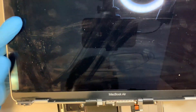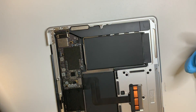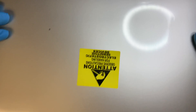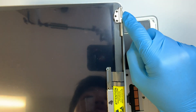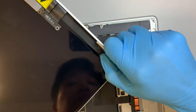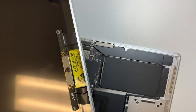So this is the cracked screen — we don't need that anymore. And here's the new screen. I'll have a link where you can buy the new screen in the description below. The first thing you need to do is get the hinge at a 90-degree angle again on both sides.